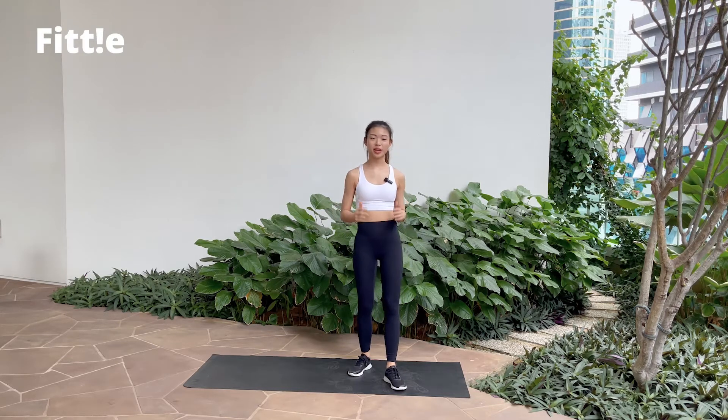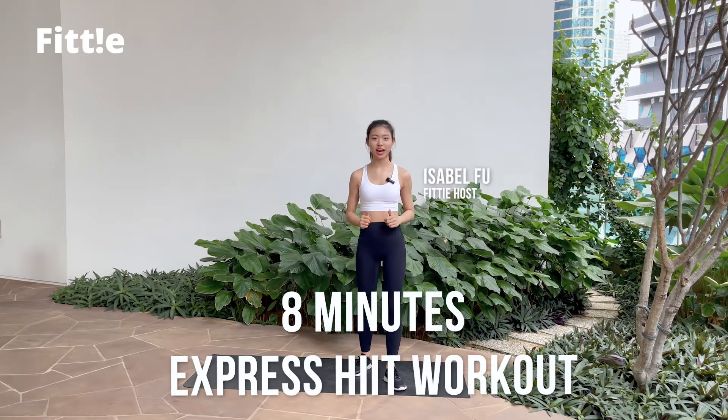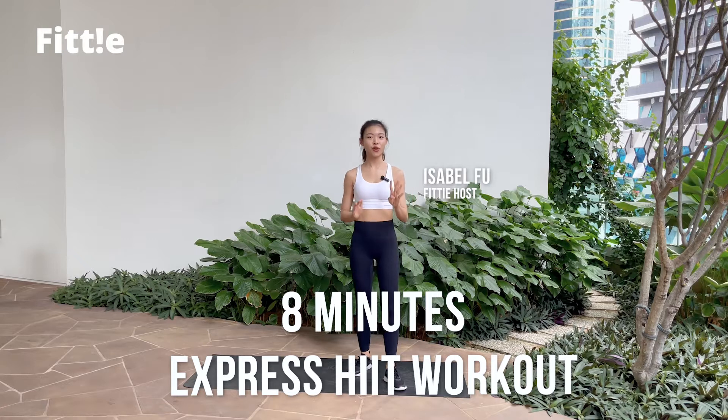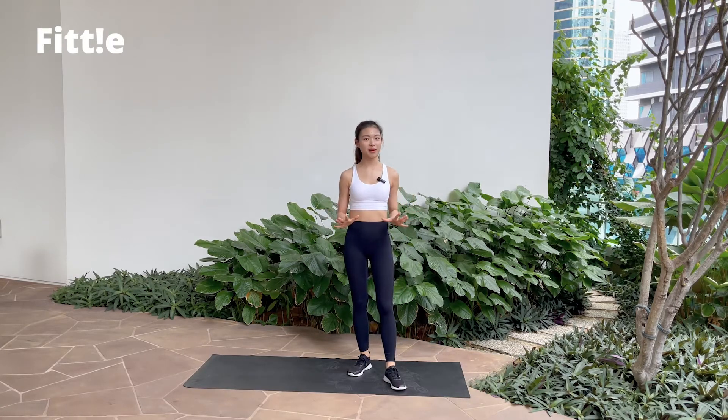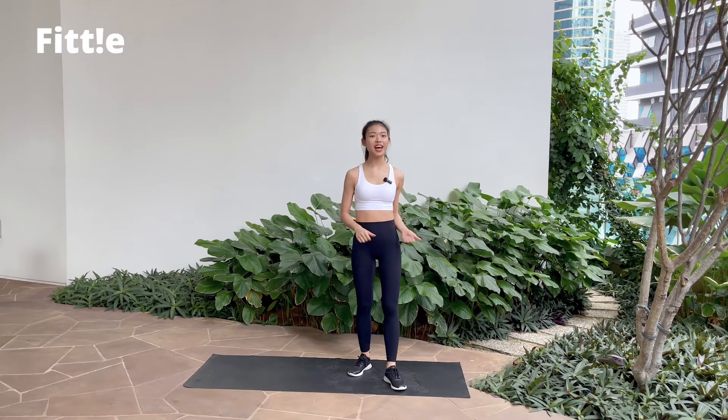Hello everyone! Today's workout will be an 8-minute express HIIT workout — 8 different exercises, 40 seconds of work, 20 seconds of rest in between. All you need is a yoga mat, no equipment needed. When you're ready, let's get started!